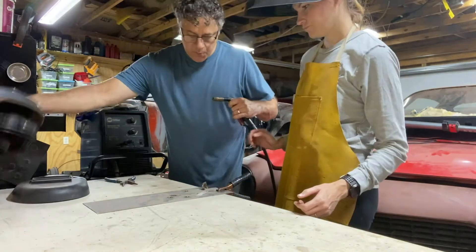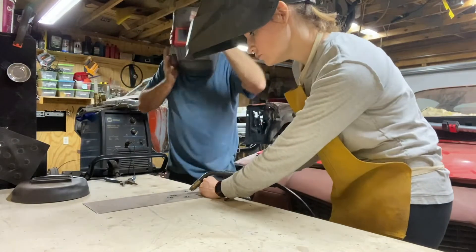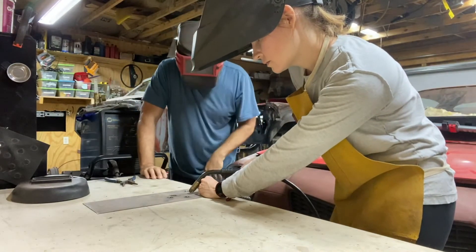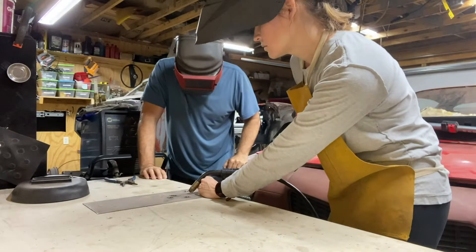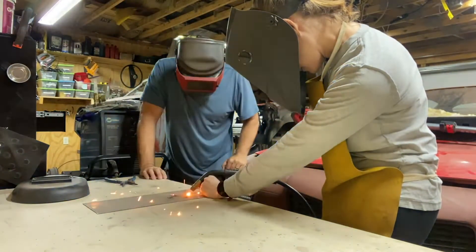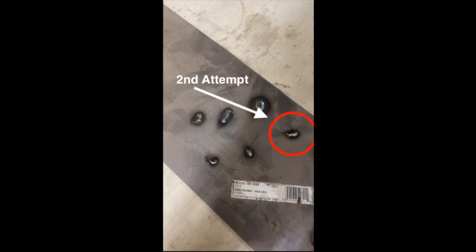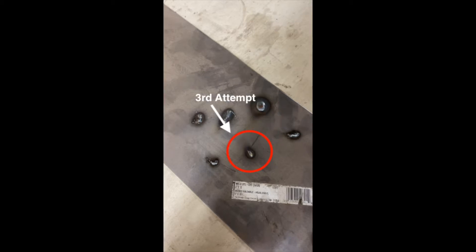That was about two seconds where I can actually see what's going on. Here's my first attempt at a weld — not too bad. Didn't spread the weld around as much as I should have. My second attempt was a little bit better; I'm getting more comfortable using the welding gun. And my third attempt — even more comfortable. I'd give it a B+.